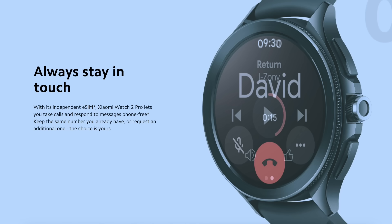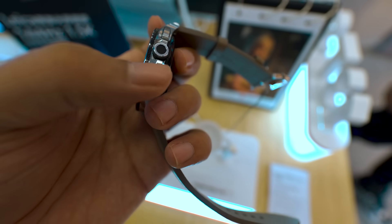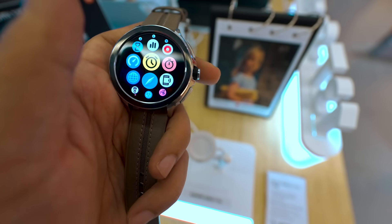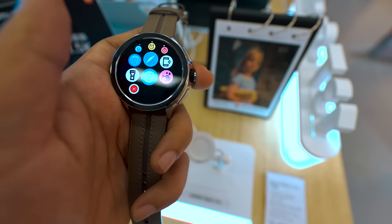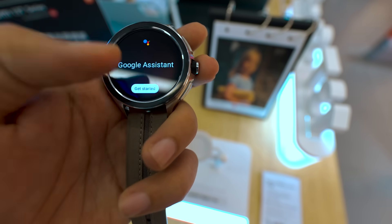This watch supports Bluetooth and eSIM. There is a rotating crown on the watch and two buttons. From the rotating crown you can navigate the app drawer, press it to open any app, and long-press it to access Google Assistant directly.